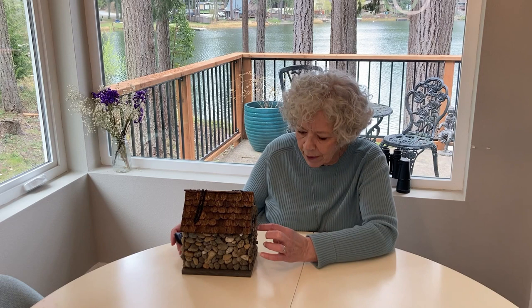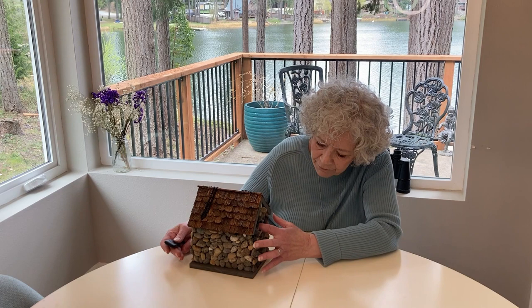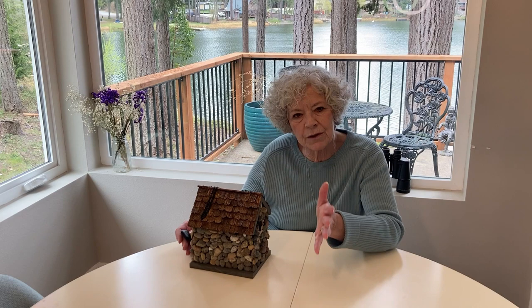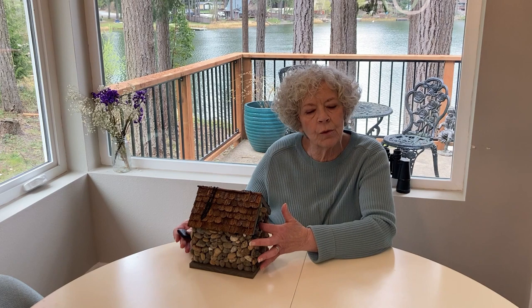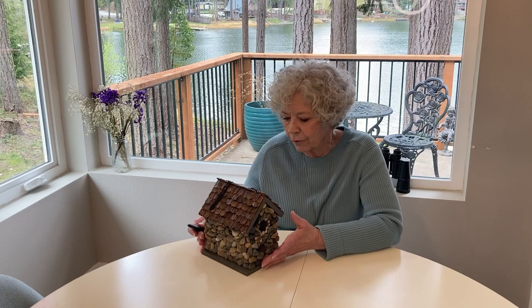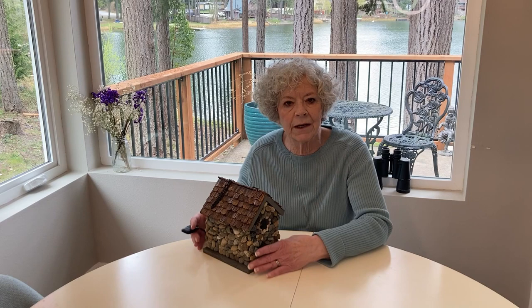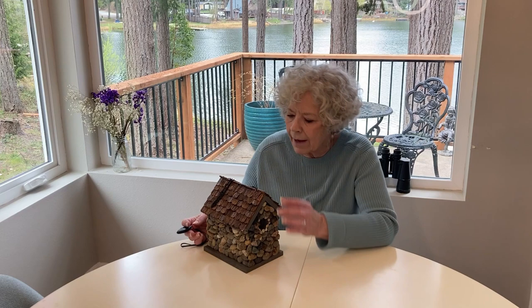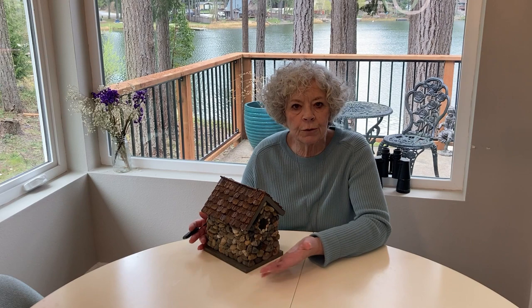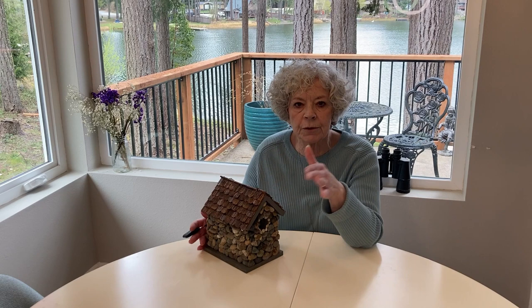The size of the opening for the bird depends on the type of bird you hope to attract. It's also important how high you put it, since different birds fly at different levels and nest differently. Little birds don't want a big bird or a squirrel to get inside their nest, so you might need to do a little research before you buy your birdhouse. Also, this birdhouse is heavy now with all these rocks on it, so whatever you use to hang it — whether a branch or a post — will have to be sturdy enough to hold the weight.